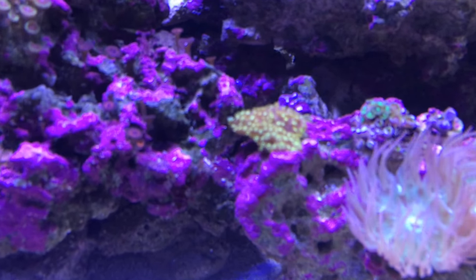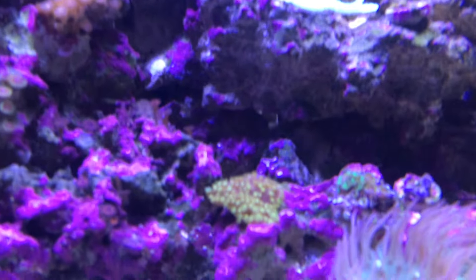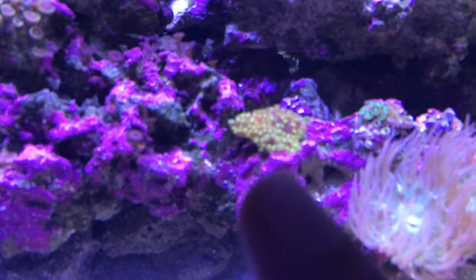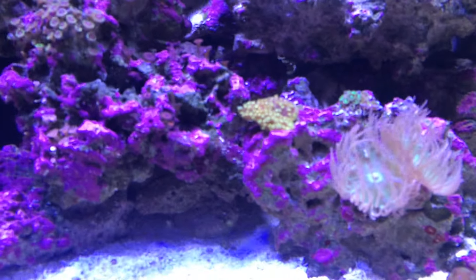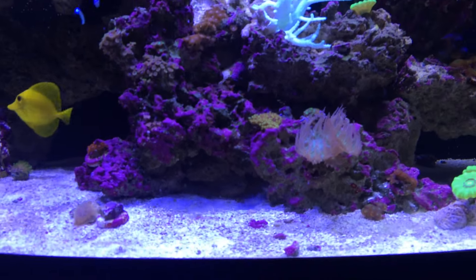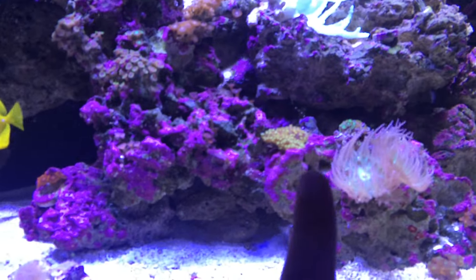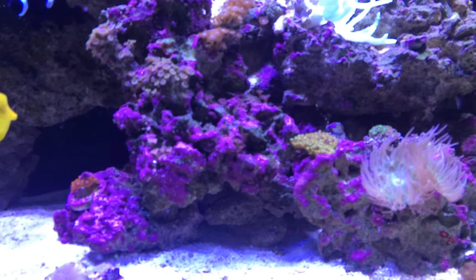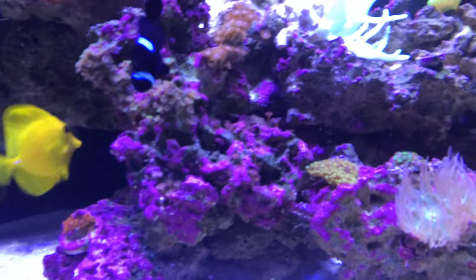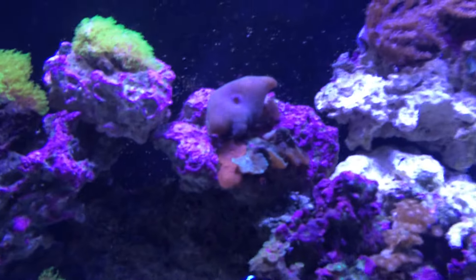This small encrusting coral right here — if anybody can give me a name on that, I'd appreciate it. The same person who gave me the leather also gave me this, and there were only maybe two small yellow polyps left on a tiny piece of seashell. They said it wasn't doing great in their tank, but I put it in here and as you can see it's encrusting down the rock and actually starting to make its way up the next rock. Pretty excited about that — it's going to look really cool when it all fills in.